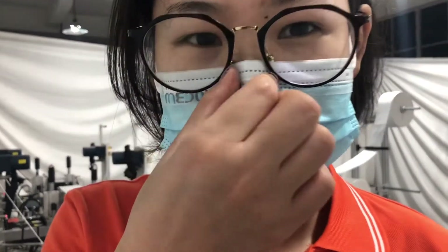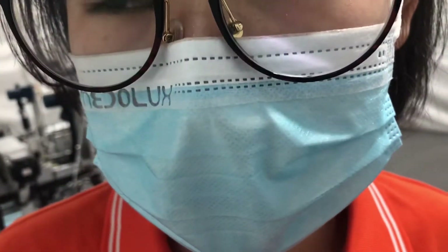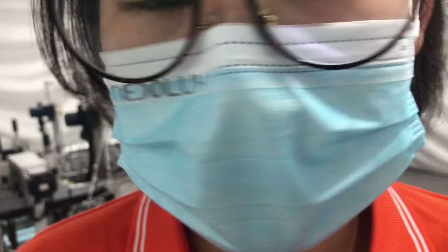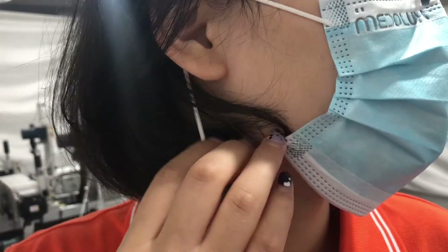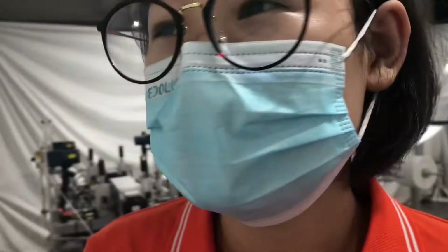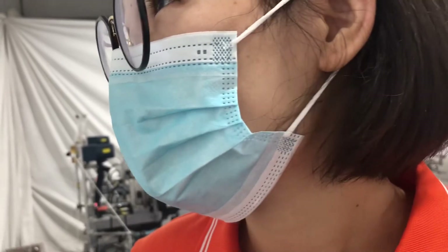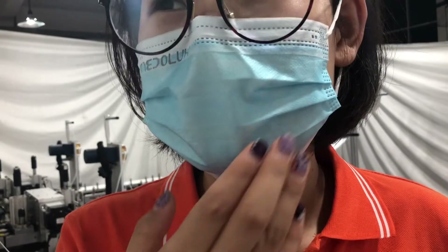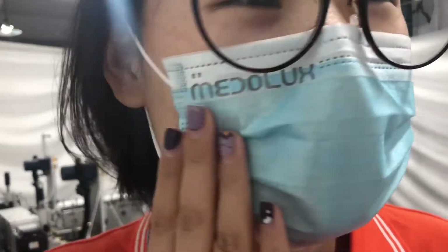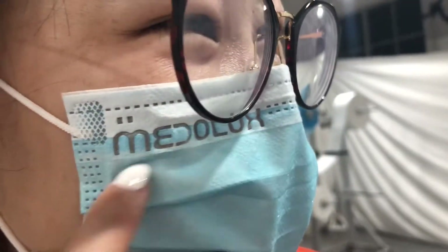Let's see the finished mask. This part is the nose wire — it can adjust according to your nose, and the ear loop is very strong. We can also design your logo on this area.